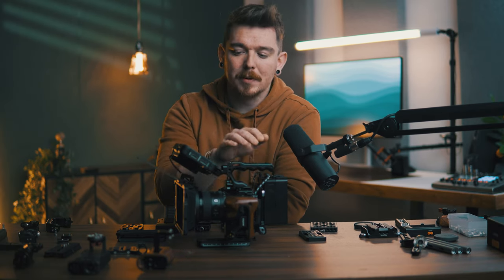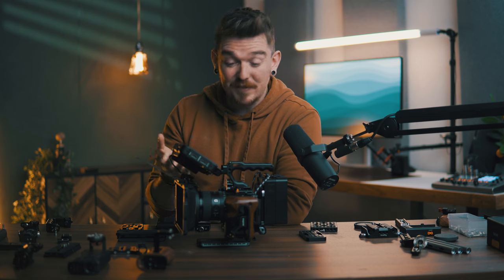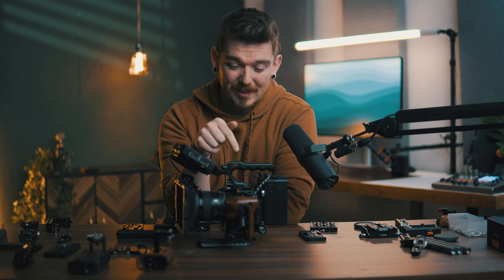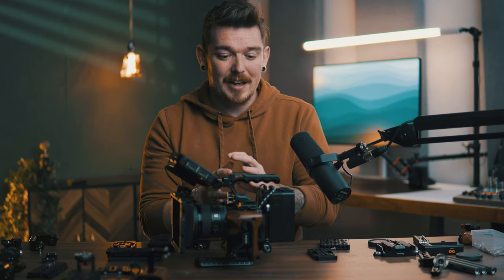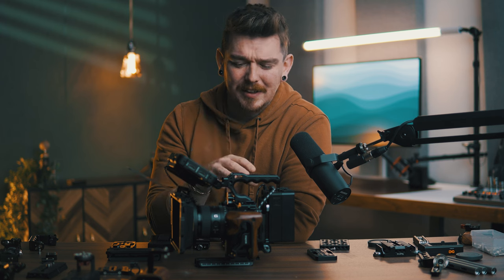But that doesn't necessarily mean that you should do this. Building up a camera rig is not cheap — all of the accessories on this camera right now are probably totaling up to $1,000 to $1,500, which is almost the same price as the camera itself. For that amount of money, you could get a Sony a6700 to use as a B camera. So if you've just bought your first camera and you're using a kit lens, I wouldn't recommend spending $1,000 to build a cinema rig — I'd recommend buying a bunch of really good lenses to get better footage.